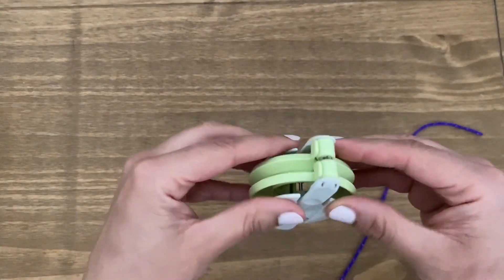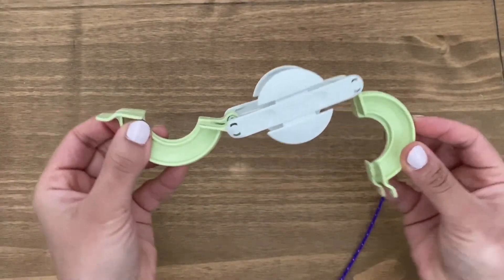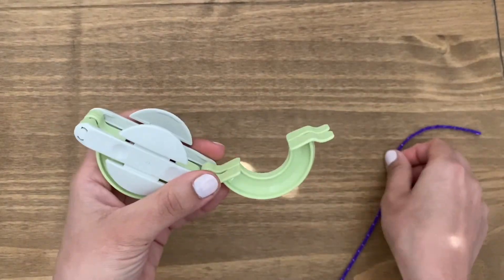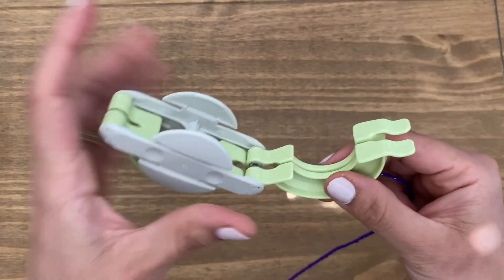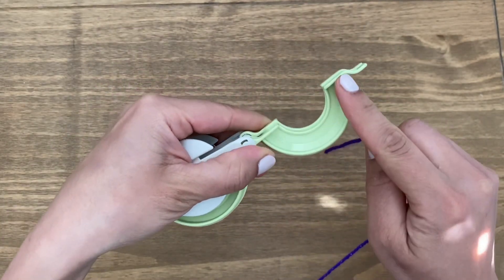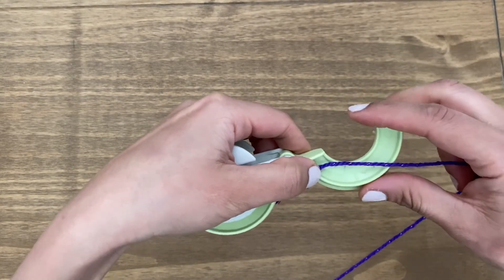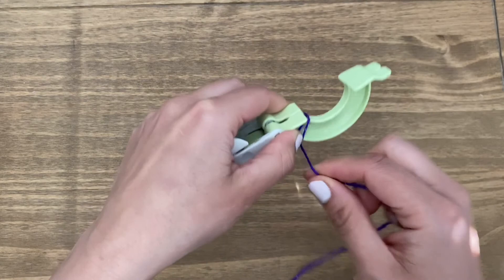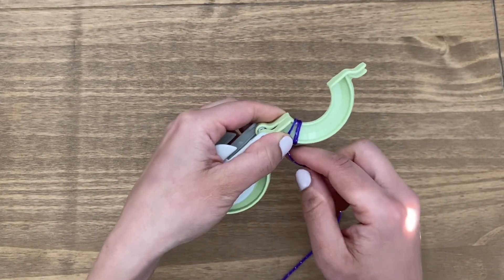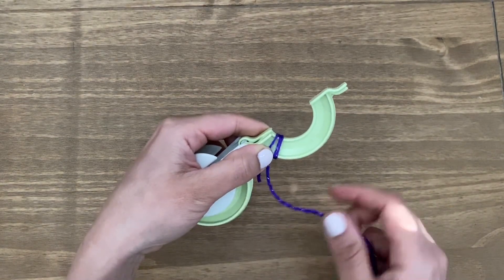First thing you need to do is just open this up. It opens up from both sides like this. So I'm going to start by opening one side up, and whatever yarn you're going to use, hold that and start by wrapping it around in this section here. Hold it with your thumb like this, and with the other hand you're going to start wrapping it around. I've noticed that if you start by counting how many times you're going around, it makes both sides even.